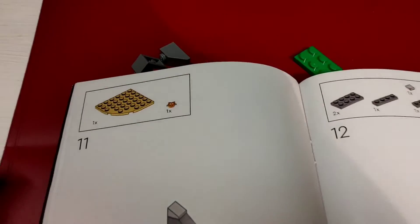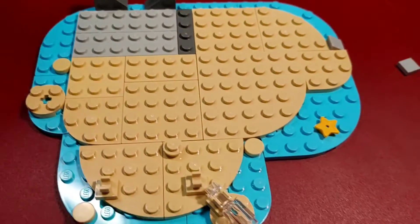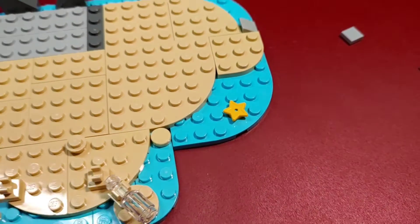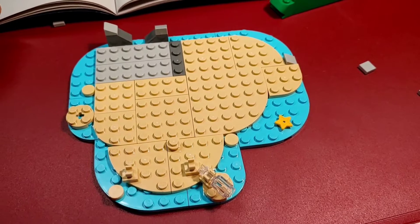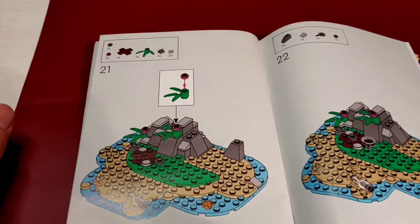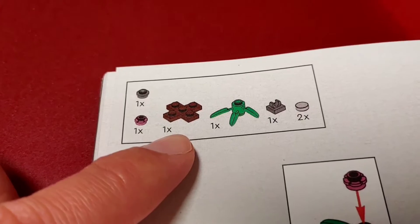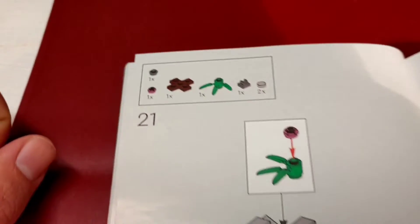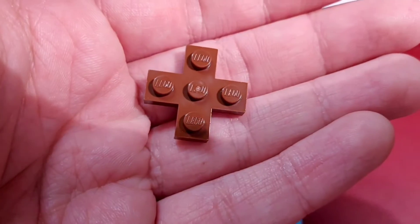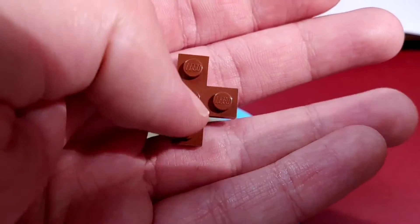Step 11. Have a look at this starfish — I haven't seen this piece before. According to Bricklink this star was introduced in 2013, so it isn't very old. I wonder why they didn't use a starfish which is also available as a piece from LEGO. Step 21. This 3x3 cross plate is another piece I haven't seen before and it's again quite a new piece — according to Bricklink it was introduced in 2014. It's quite cool and I would have loved to use it in my childhood.